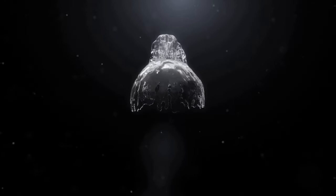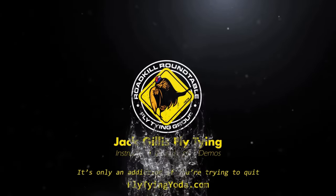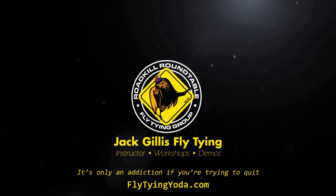Welcome to another presentation by Fly Tiny Yoda, featuring Jack Gillis, a member of the Roadkill Roundtable.